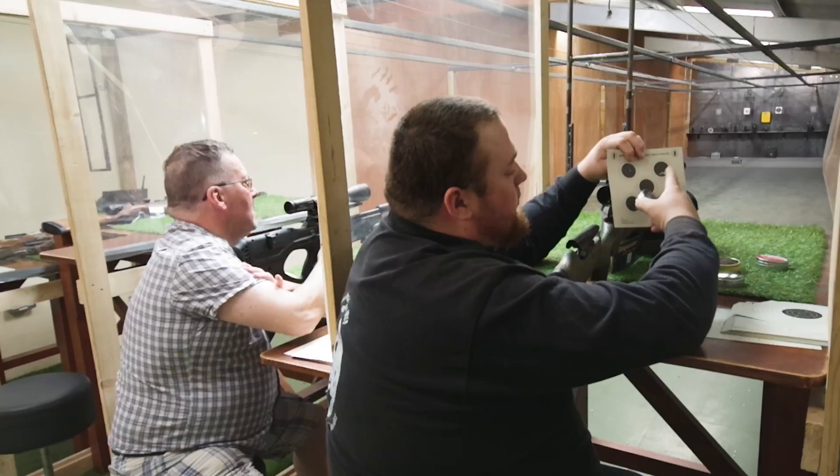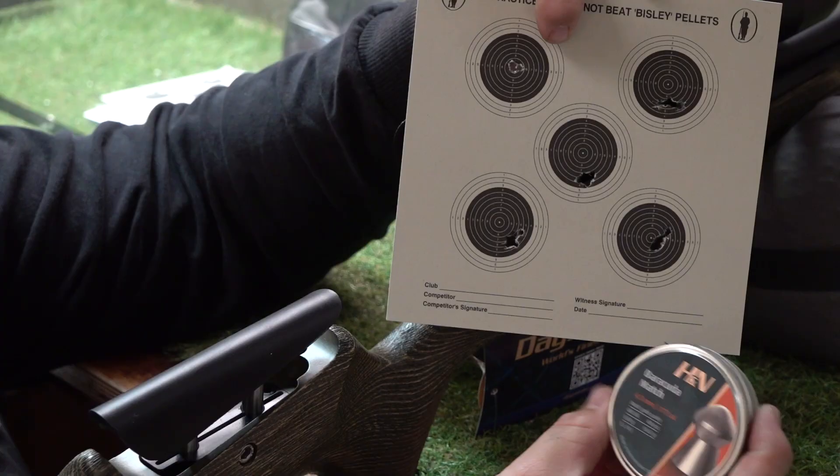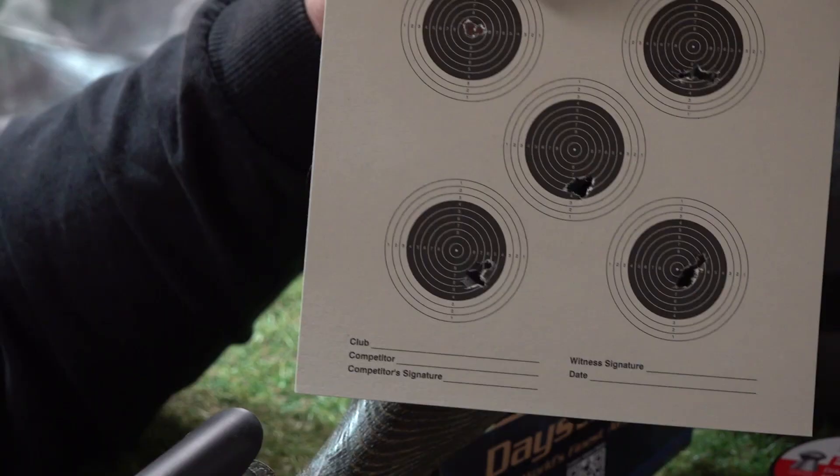The next ones were the Barracuda Nuts, which was the top right group. We had a little bit more windage drift on this top right one here with the Barracudas, though at 20 metres, which we're shooting at, that would be fairly acceptable.